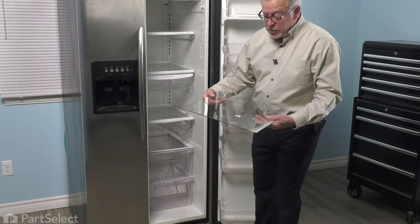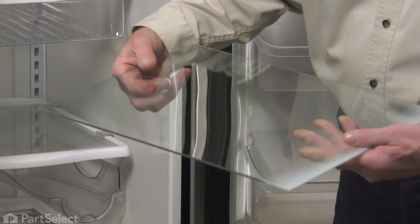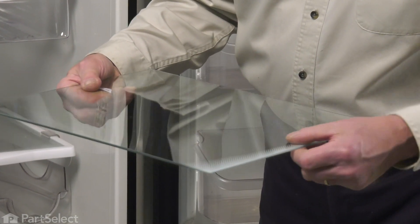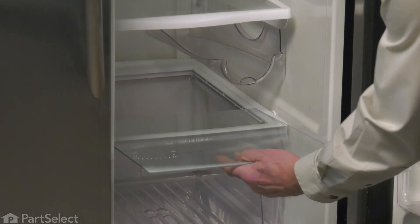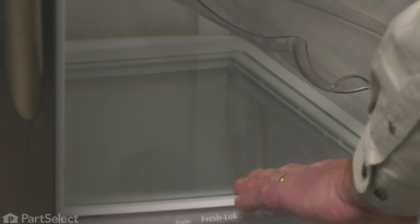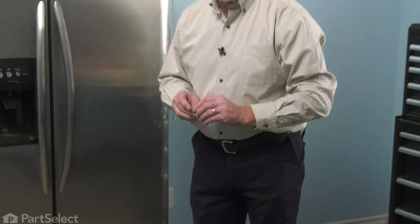Now, when installing the new glass, we'll remove this little sticker and we also want to make sure that the painted edge is facing down, so it won't scratch off. We're simply going to slide that into the little recessed area on the top of that crisper shelf. To prolong the life of your crisper glass, be careful when putting items on top of it, and if you remove it to clean it, let it come up to room temperature before immersing it in any hot water.